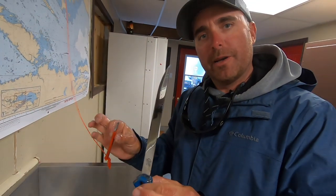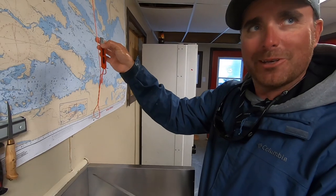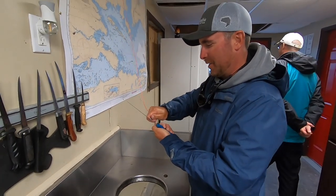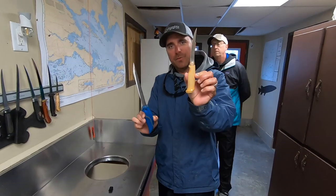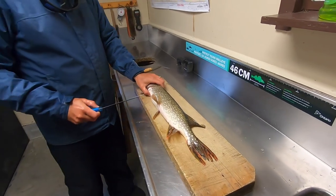First thing you want to do is have a very sharp knife to clean pike. I prefer to use the Speedy Sharp, available at Canadian Tire — does a great job at getting a factory edge back on your knife. I like to use two knives: a larger one and a smaller one for doing the bones. I just find it's a little bit easier.